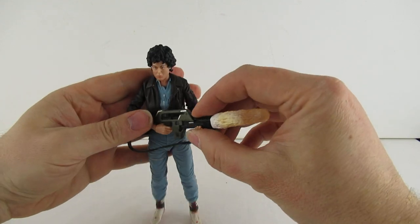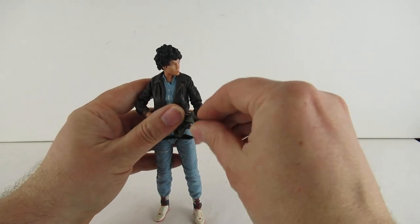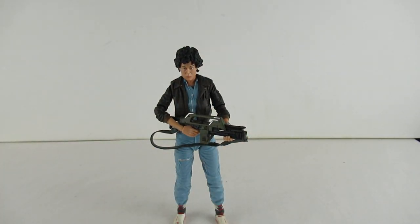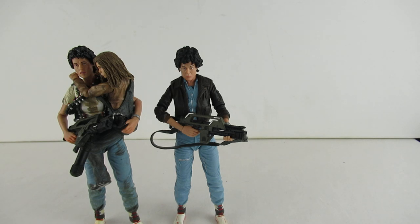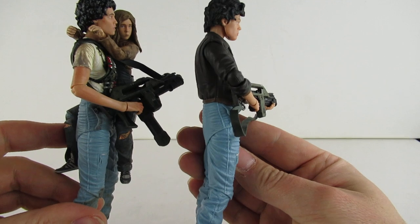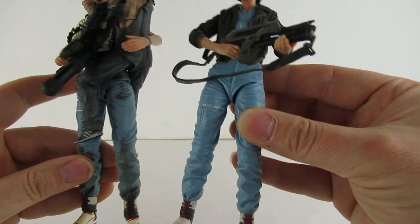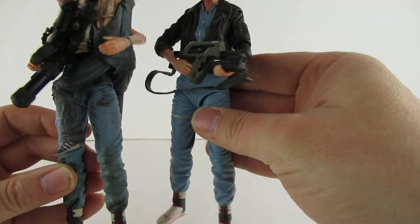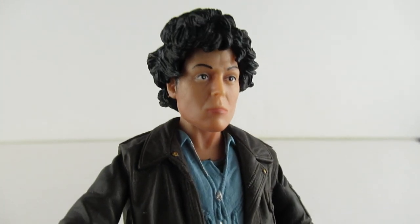There we go, like so - it looks like she's firing it. Now this is the second Ellen figure we got - we got the other one the other week, which is her and Newt. Strangely enough it looks a little bit taller. It's the same pants by the looks of it. That face has a slightly more angsty look and her eyes are a bit darker - more of a dot in her eyes. To me that one looks more like she does in the first film.